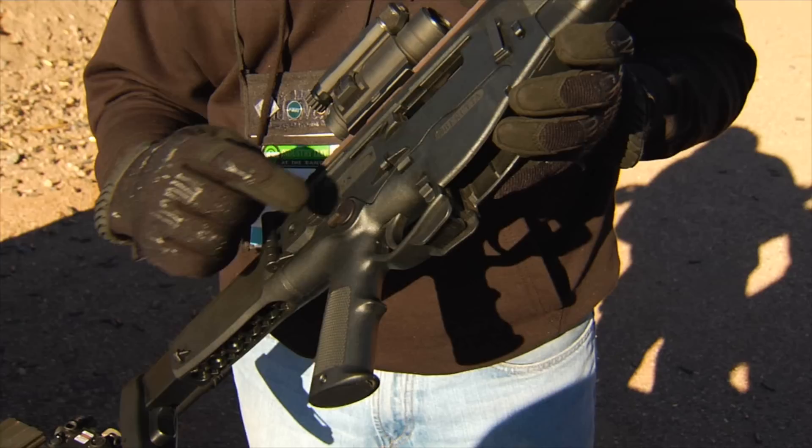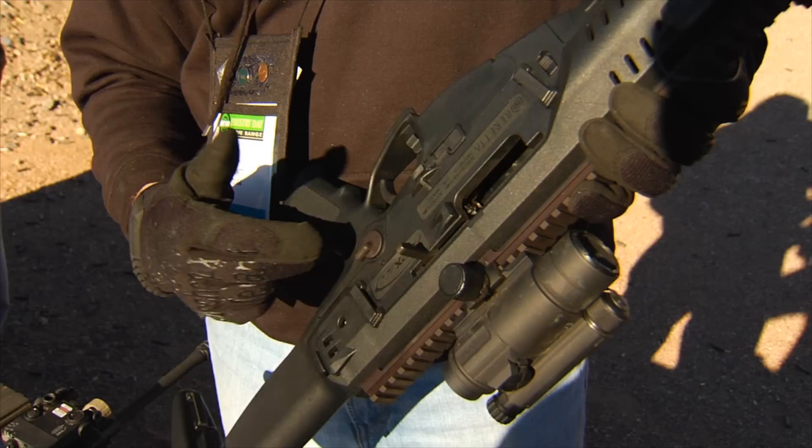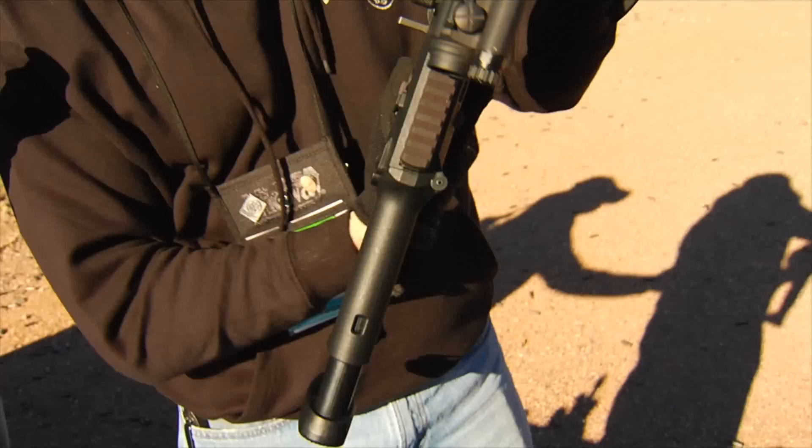The ARX100 maintains all the great features it had before. All the controls are ambidextrous — the selector, magazine release, and bolt catch are all mirrored on both sides of the gun. The charging handle is also reversible.